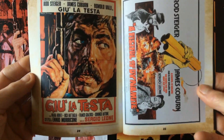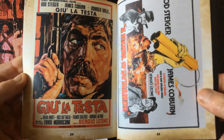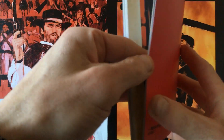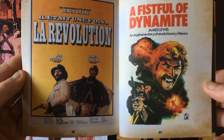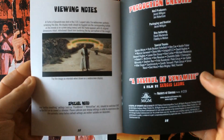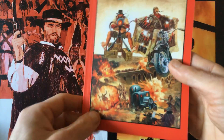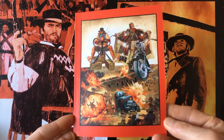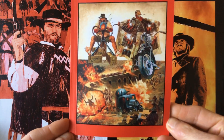Let us know what you think of this movie and if you've picked up this release, and how it compares to the other spaghetti western movies. It's not as good as 'The Good, the Bad and the Ugly' or 'Once Upon a Time in the West', but definitely one of the better spaghetti westerns about the Mexican Revolution. 'Duck You Sucker' is the title I prefer, which was also Leone's preferred title.